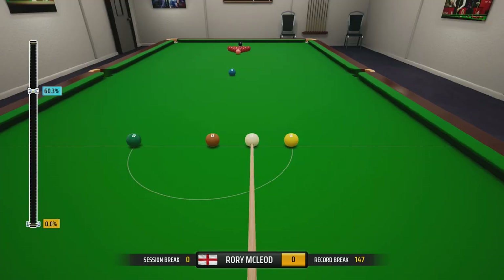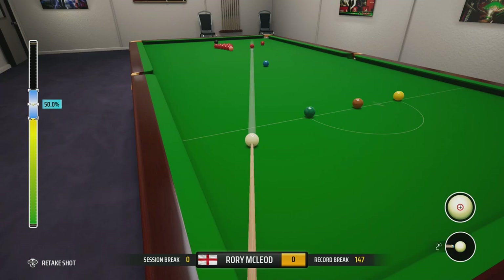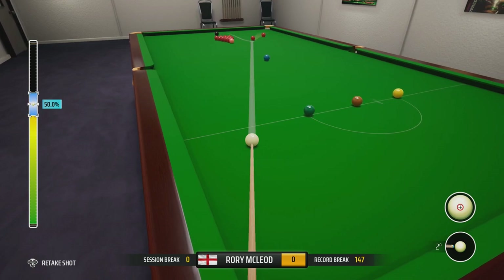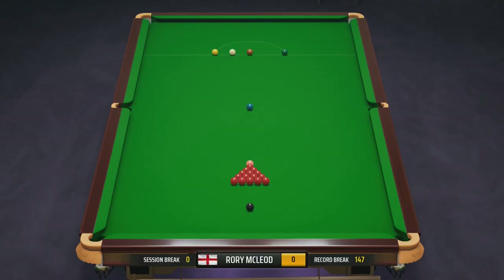Let's just do it one more time to see the variety. What you don't want to do is hit the blue — whatever you do, miss the blue. Very important. You can already see I've kind of left a couple of reds here, which is not great. I wouldn't want to leave that to my opponent because they're very pottable in Snooker 19. So we'll restart.